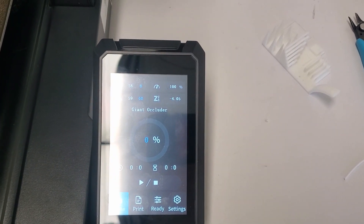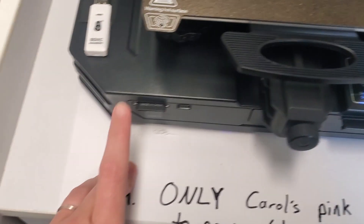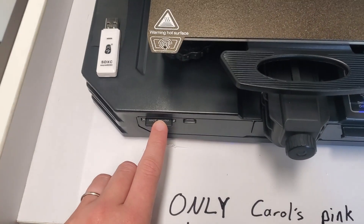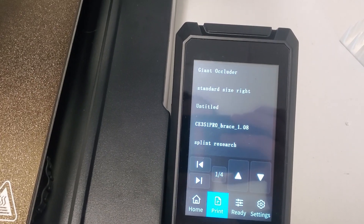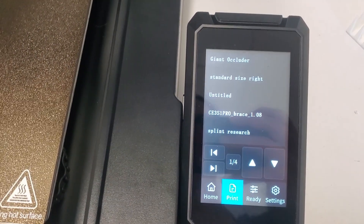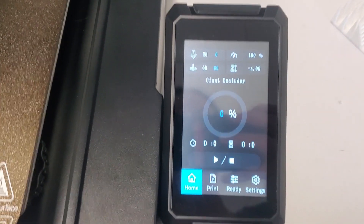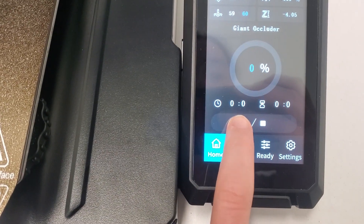Now it's time to print. The first thing you need to make sure is that the G-code is on the SD card, and the SD card needs to be in the printer so we can access it. Come to the screen, hit print, and you'll see a list of files on the SD card that you can print. Select your file — I'm going to print this giant occluder — and hit the start button.